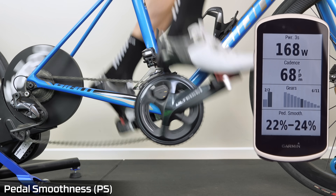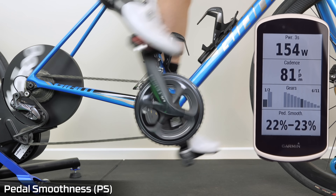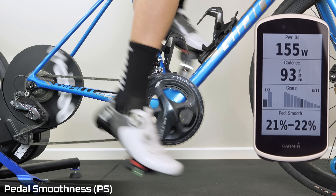So pedal smoothness, typically for me, as I change down and come back into normal pedaling, is about 20 to 25%.